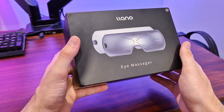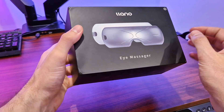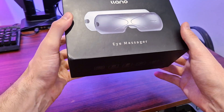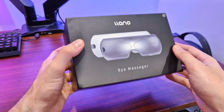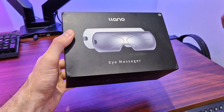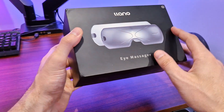What I have here is this eye massager from Lano. This really helps with a lot of tiredness, say after a really long day at work or just being out all day. Basically what you can do is just place this on your eyes and it will provide heat, massaging capabilities, as well as music.